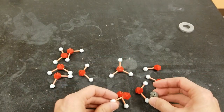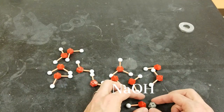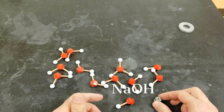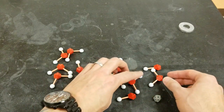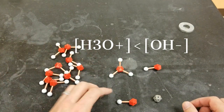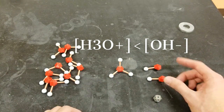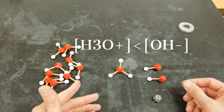When sodium hydroxide, a base, is added, sodium and hydroxide split apart. The sodium ions float around and the hydroxide ions float around. And now, removing all the regular water molecules, you can see in this solution there are more hydroxides than hydroniums, making this solution basic.